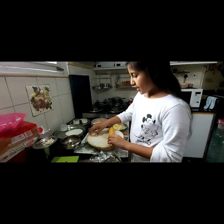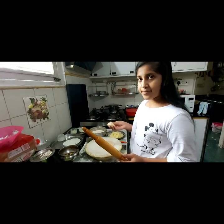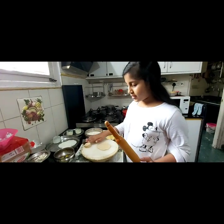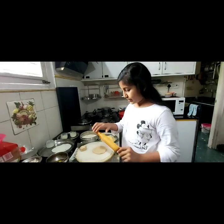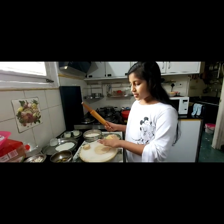So first take some Aata — it's like Maida. Make it into two and keep it aside. Keep one aside and use the other dough.